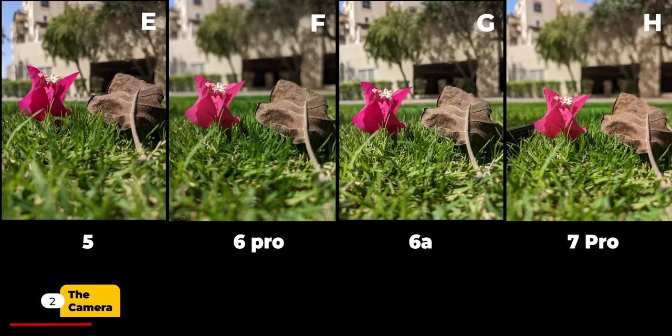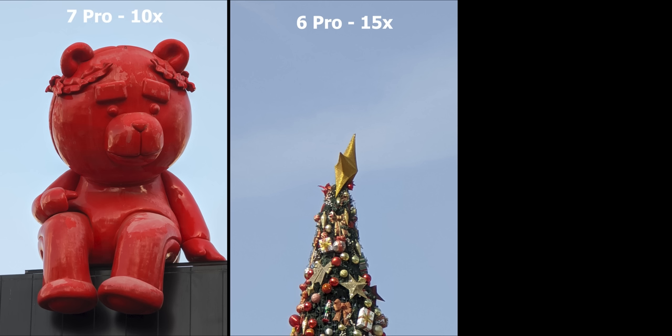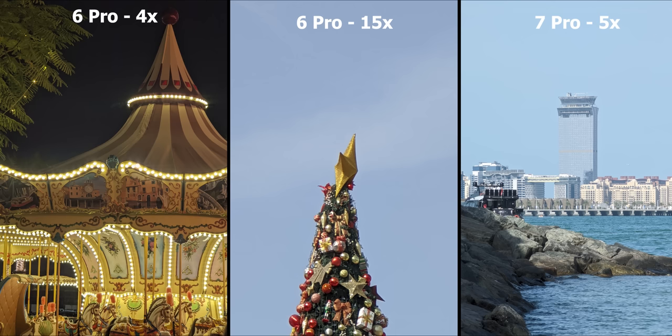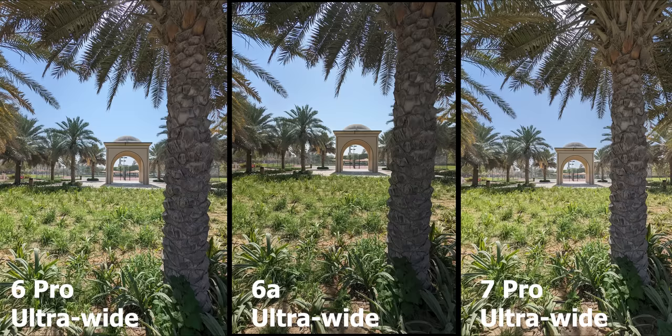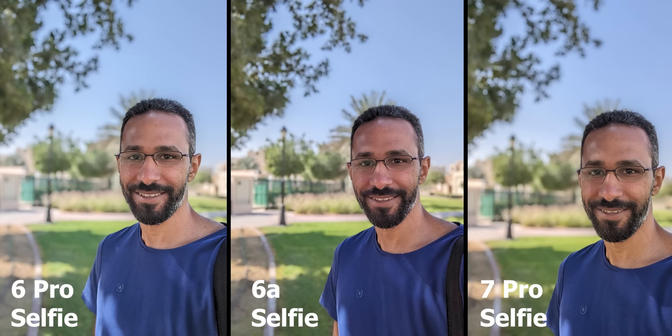Since the Pixel 2, I'm always impressed by the still images from Pixel phones. The addition of the periscope lens in the 6 and 7 Pro models is my favorite — they take very detailed zoomed images and amazing portrait photos with a natural bokeh without needing portrait mode. The ultra-wide and selfie cameras are also great across all three tensor models, so there is nothing major to complain about there.